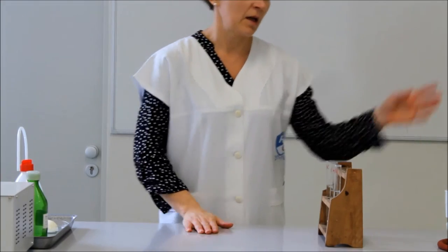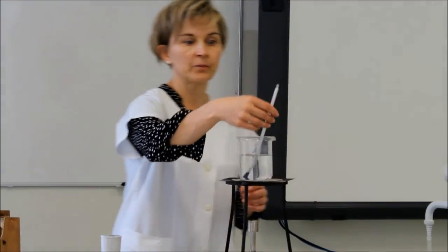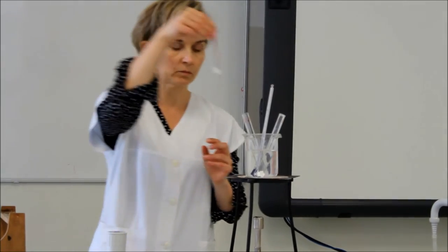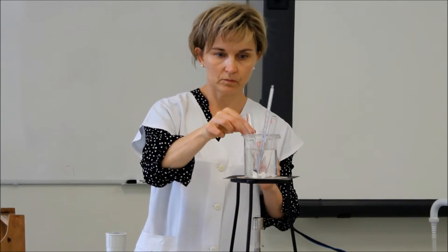Ezután a kémcsöveket a 37 fokos vízfürdőbe tesszük. A kísérlet eredményére 24 órát kell várni.